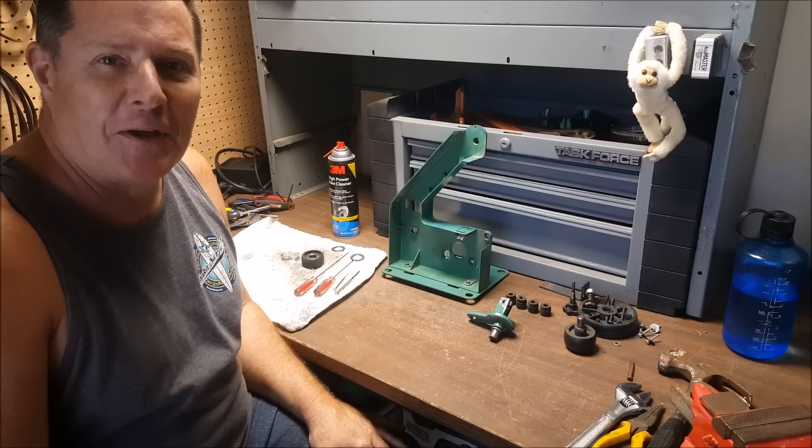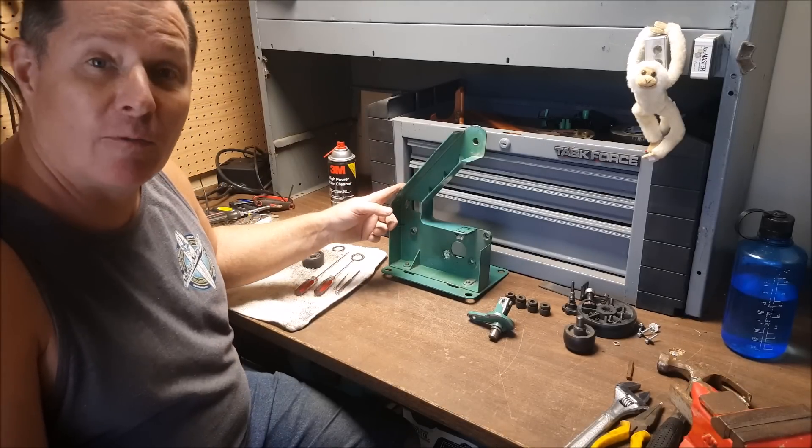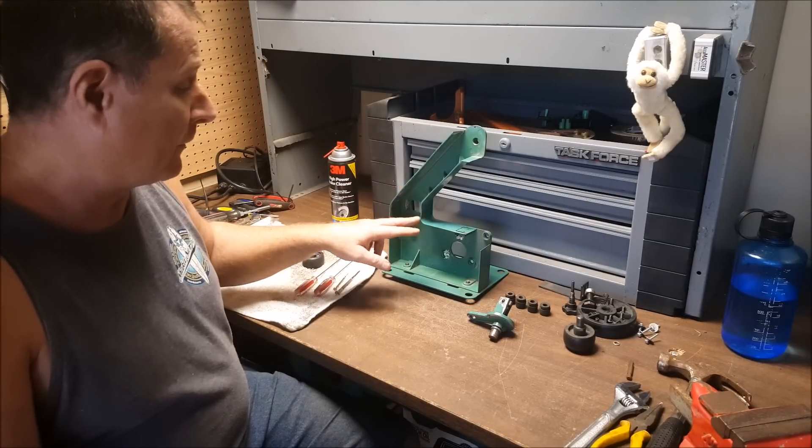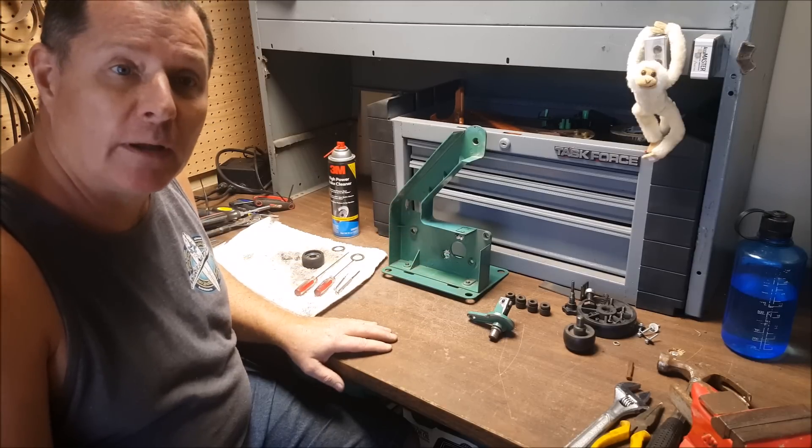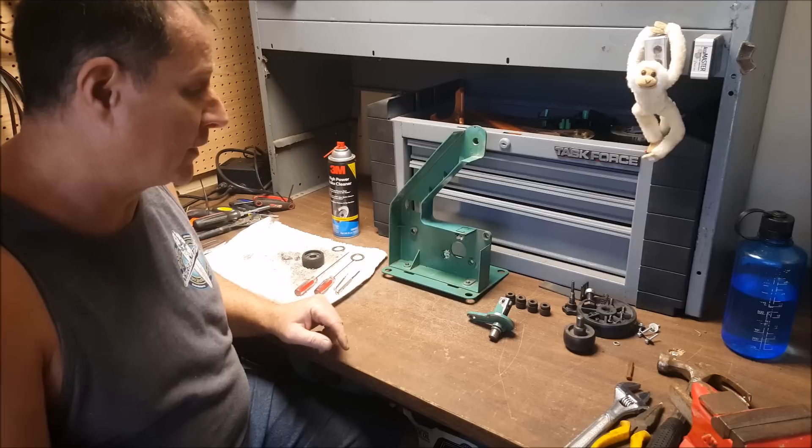Hey YouTube, this is Cliff. Today I'm taking apart my Harbor Freight 1x30. I've got some new accessories coming so I wanted to give this thing a full tune up and give it an inspection.